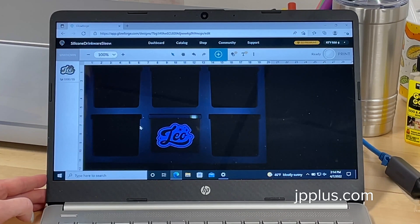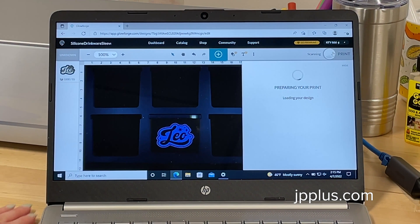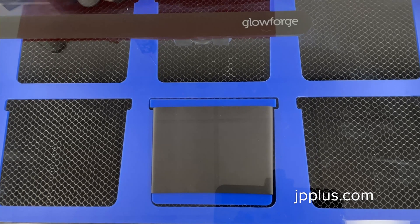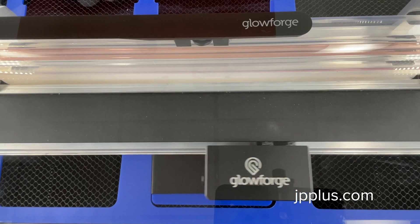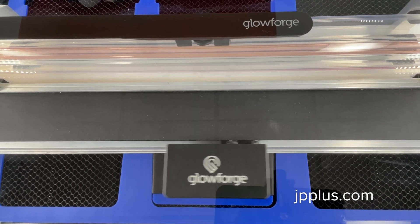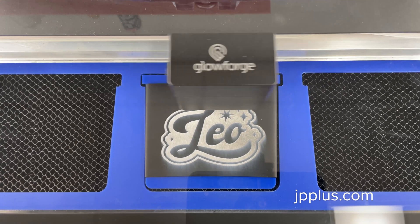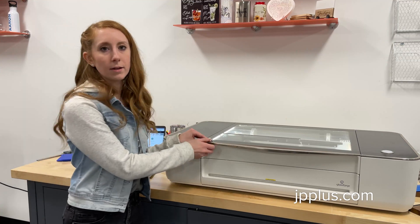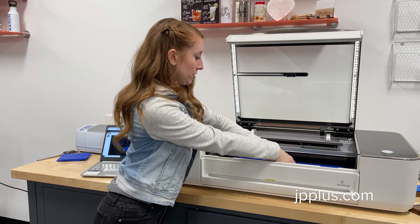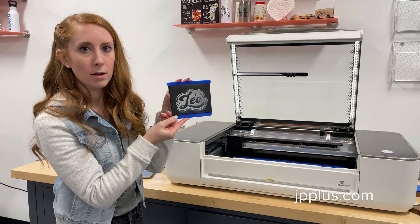Once we think we've got it in a good spot, we're going to hit ready to print. Here we go. Our Glowforge is done engraving our silicone sleeve. We're going to open the lid up, pull out our sleeve, and as you can see there is a little residue on there, so we're going to take some Goo Gone and wipe it off.